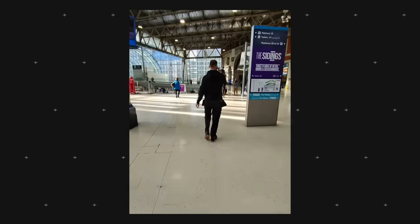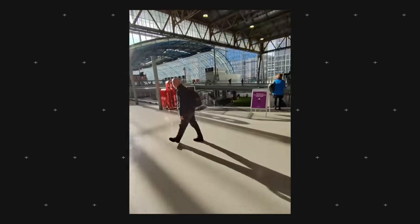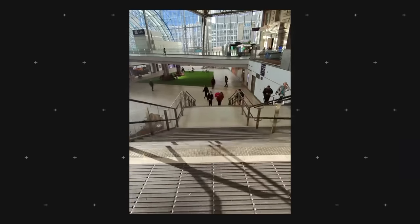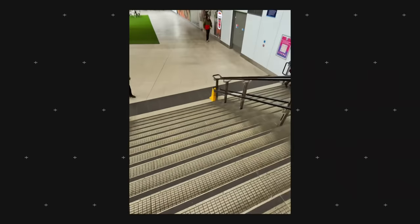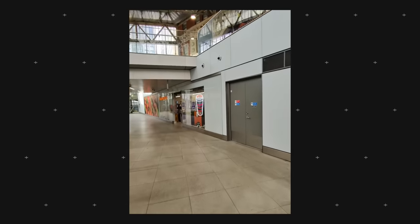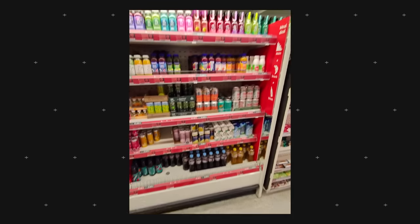In this first video clip I'm just walking through the train station. In terms of stabilization, I actually think it's pretty okay. Of course, as you're wearing something on your head it will naturally shake a little as you're walking. But going down steps the stabilization is actually pretty good — it didn't really shake too much where I wouldn't be able to share it online. For smart glasses, that is very good, decent stabilization.